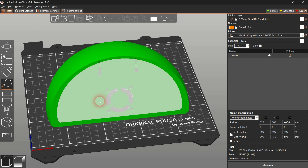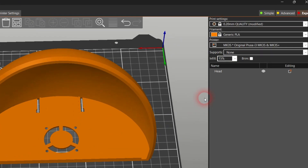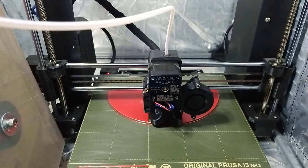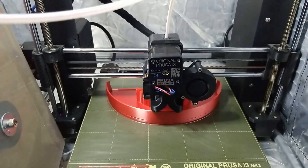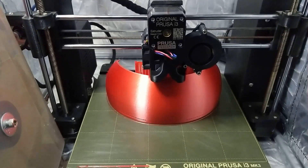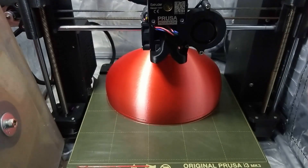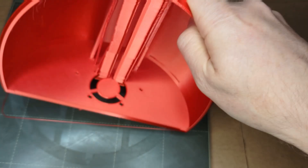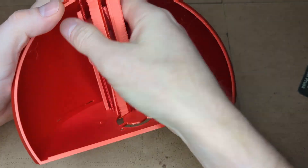Place the robot's head face down on the build plate and enable the supports. Just like the bumpers, I printed the robot's head using a silk PLA filament. If you want to keep the glossy look, keep the layer height at 0.2mm. If you care more about print quality, consider reducing the layer height.